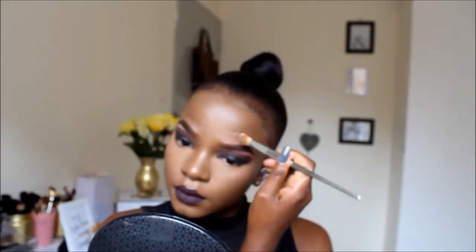I'll bake everywhere else I highlighted. Then while I'm waiting for my powder to set and bake, I'll go in with my contouring powder and just put it right here to make everything defined.